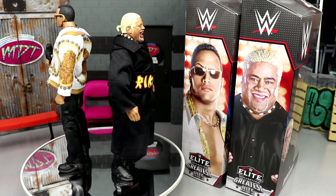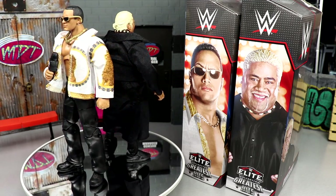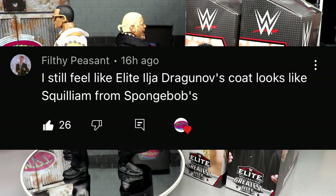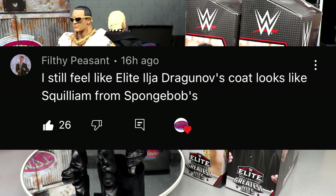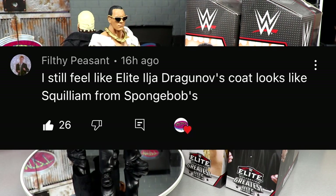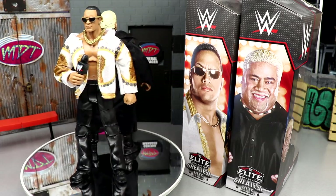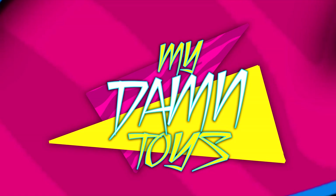Leave me your thoughts down in the comment section below. Before we get out of here, let's get into our random shout out — this one goes to Filthy Peasant who says the Elite Ilja Dragunov coat looks like Squilliam from SpongeBob, which is absolutely accurate. I'm a massive SpongeBob fan so I'm all for those references. Thank you guys so much for watching, hope you enjoyed — shout out to Filthy Peasant, leave your thoughts on these figures below, and I'll see you guys next time. Have a blessed one.